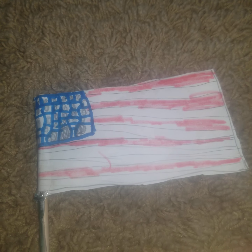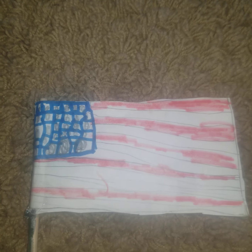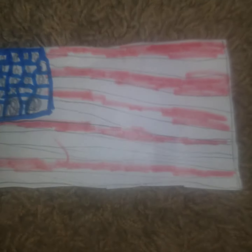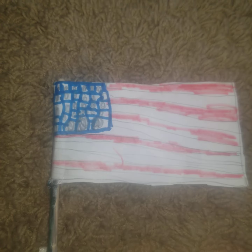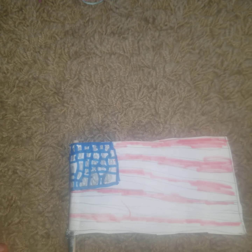First you're going to want to make a big square — we're using the USA flag as an example. You want to make a big rectangle-square hybrid, make it this size. Make all the sides the same lengths.